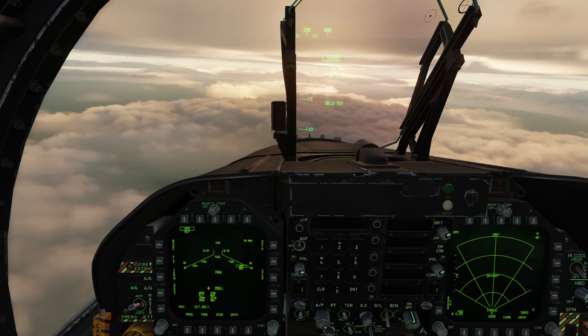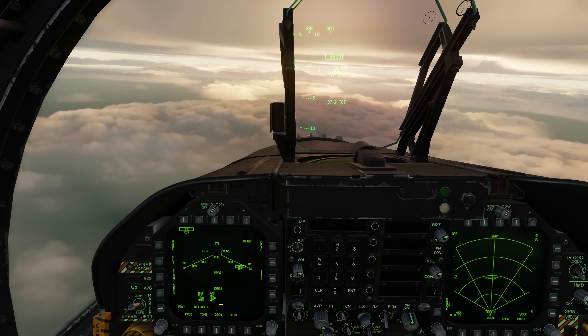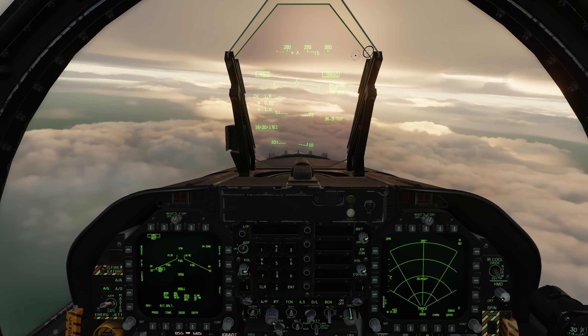With the harpoon selected, we'll go to mode. We can go range and bearing, keep it medium, skim, and seeker medium. It is in range — and fire.